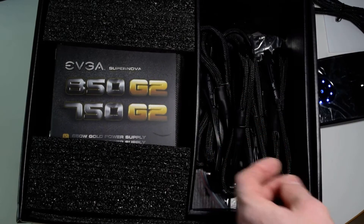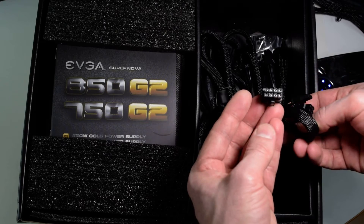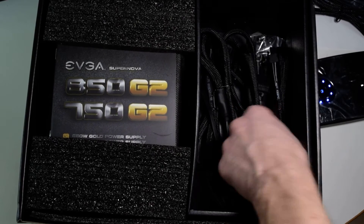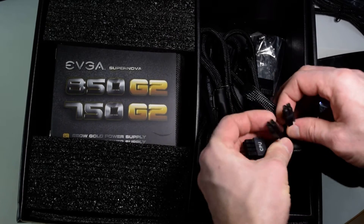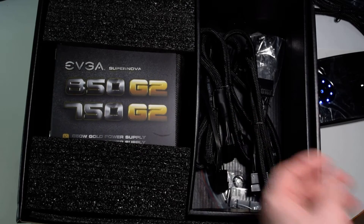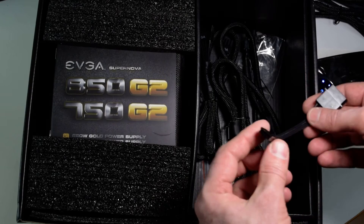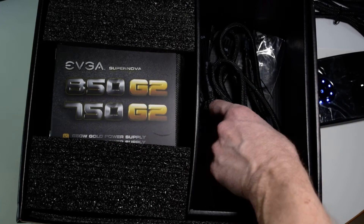A Ziploc bag. We have another VGA cable — looks like an 8-pin VGA with a 6-or-8-pin connector. A CPU cable — either 4 or 8 pin on the CPU side. We have a SATA with three SATA power connectors. We have a small mini connector for 3.5-inch floppy drives — some sound cards use that as well.